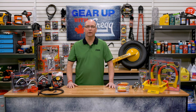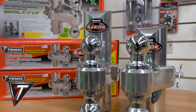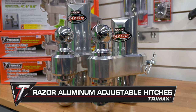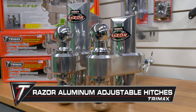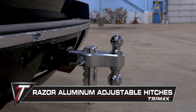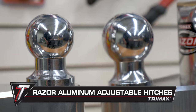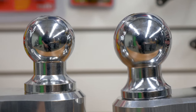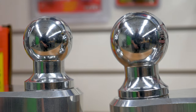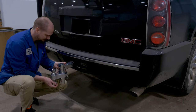Trimax isn't just about locks. They also have a line of adjustable hitches and ball mounts for all your towing needs. The Razor aluminum adjustable hitches are made with 100% polished aluminum and are designed to adjust as you need them to. With the ability to use them for rise or drop applications, along with 2-inch and 2 and 5/16-inch ball options, these hitches give you the adaptability you need for towing all kinds of loads.